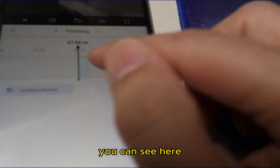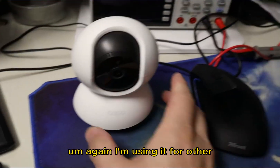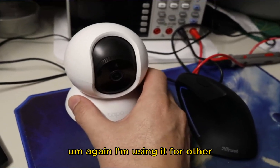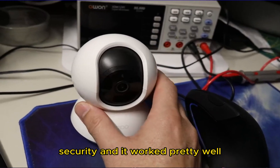After recording you can review the footage here — you can move things around, it's quite handy. I'm using it for other things beyond just security, and it works pretty well.